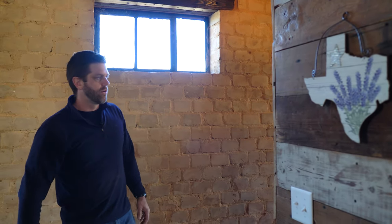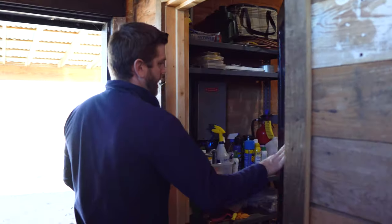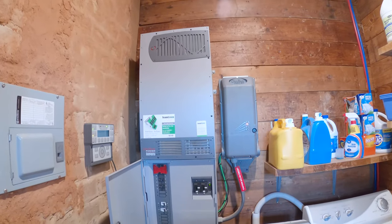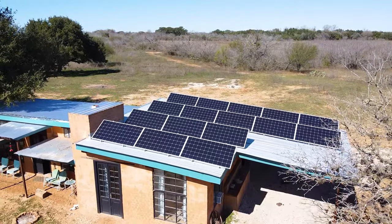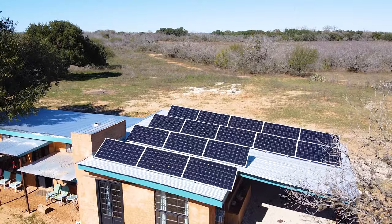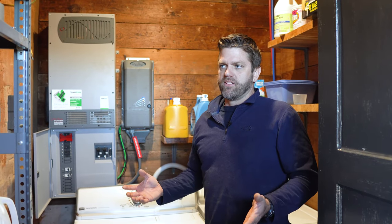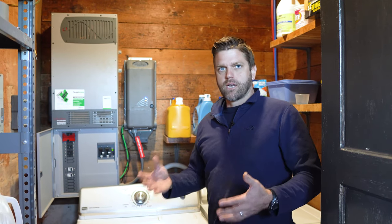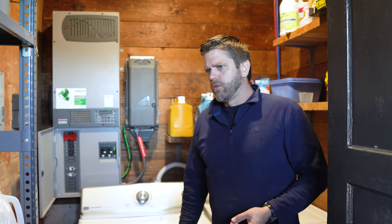It starts with the solar panels on the roof. We have a kilowatt system with 16 big panels and 16 batteries — one panel charges each battery all day long. During the day we have more power than we could possibly use, so a part of living off the grid is doing high-electricity tasks during the day when it's a use-or-lose situation — like running the dryer when it's sunny.